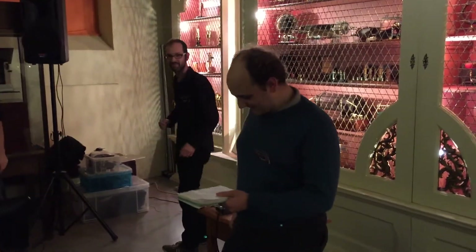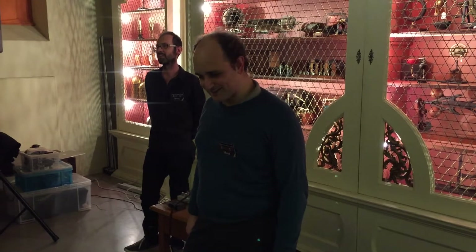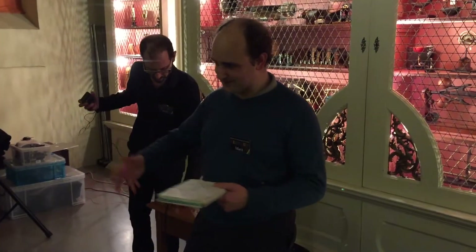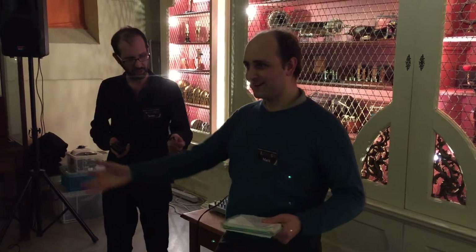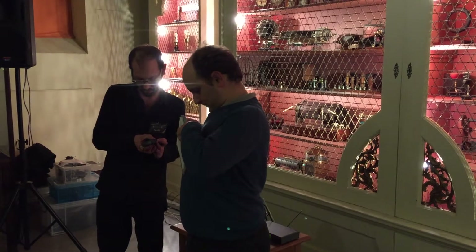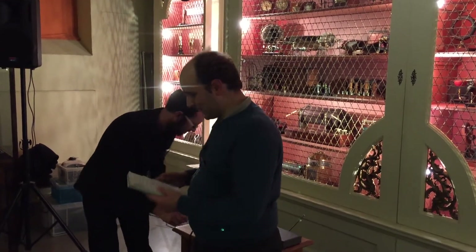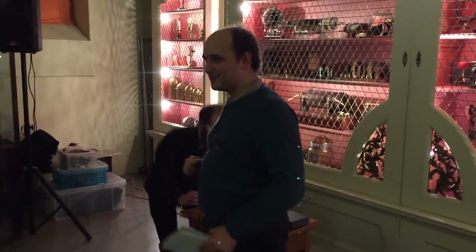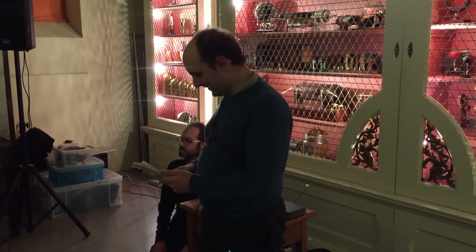So thanks all for coming and for waiting, and also thanks to Scott and Stephen for letting me indulge in this obsession, and also to the people who've generously supplied the hardware. The Spectrums and the TVs we used earlier — so it's Ovada, and especially to Hugh for carting all the tellies around in a very fraught journey across Oxford last night.